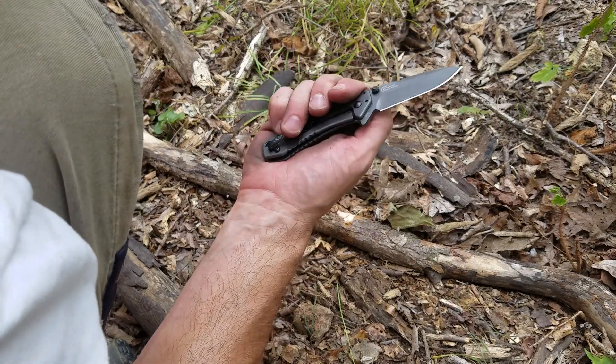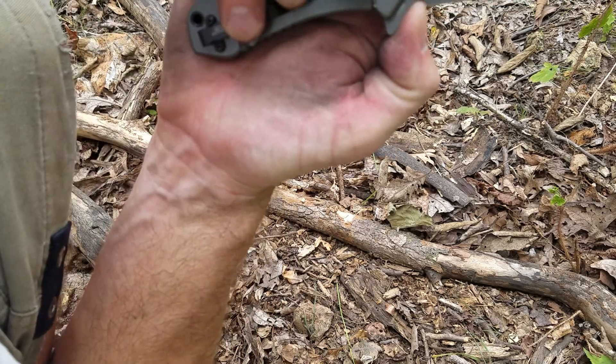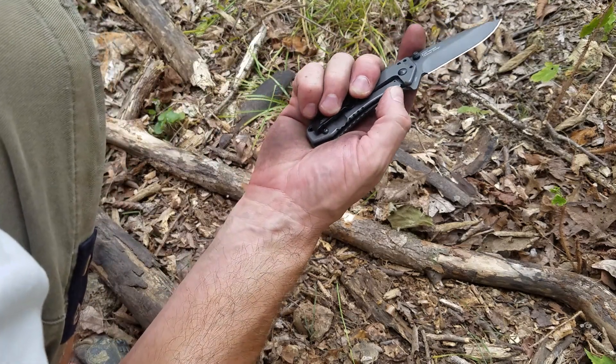This one is made in China, as well, unfortunately. But like I said, for a $30 knife, it is what it is.